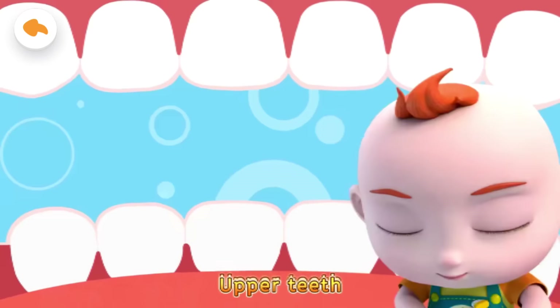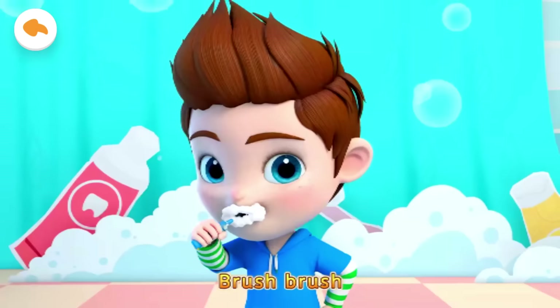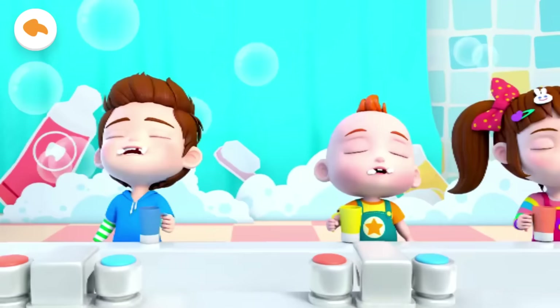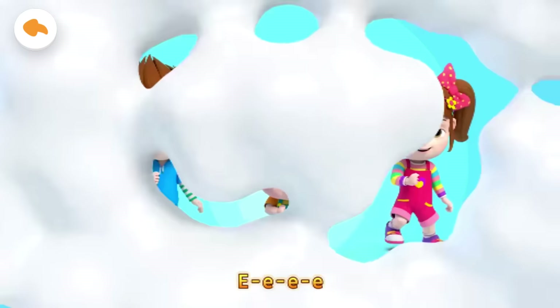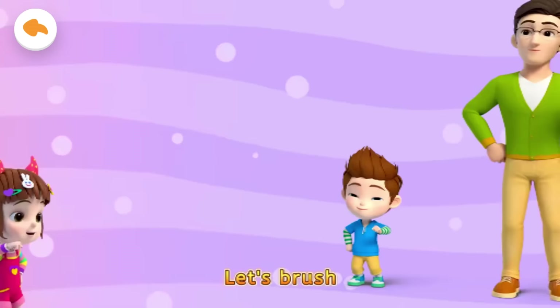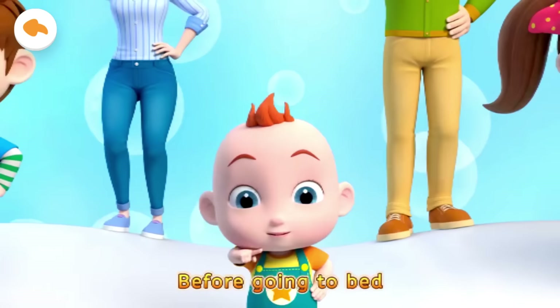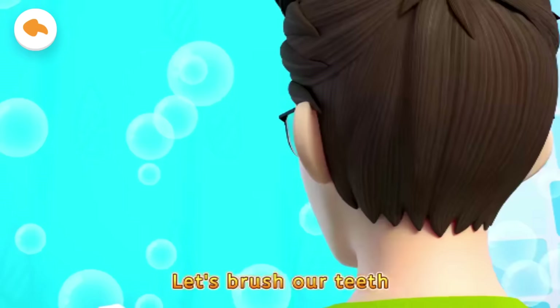Upper teeth, brush, brush. Lower teeth, brush, brush. Now left, brush, brush. And right, brush, brush. Look at my clean teeth! Oh, let's brush our teeth. Don't forget to rinse your mouth too.